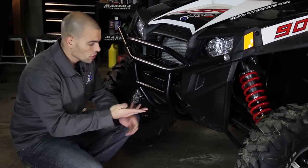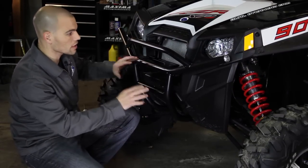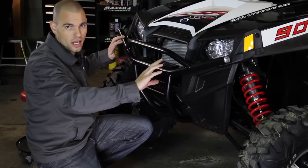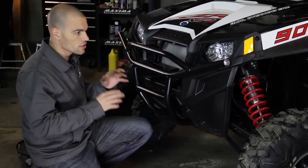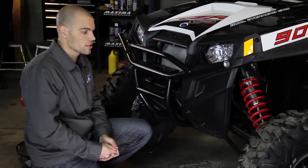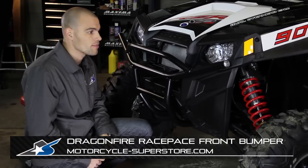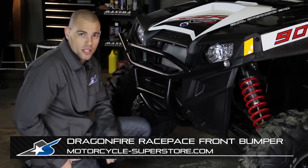That was pretty straightforward. The drilling went a lot easier than I thought, and now it's in place. What I really like about this is that it's not overbuilt. Dragonfire did a good job of making this thing pretty sleek — it totally follows the lines on our Razor 4. If you step back and look at it, this is really an understated but important piece of protection. The bash bar is sure to get more action than I'd probably like it to, but that's exactly why we've got it. Nice piece of equipment. Check out MotorcycleSuperstore.com to see more color options and find the one that's right for your machine.